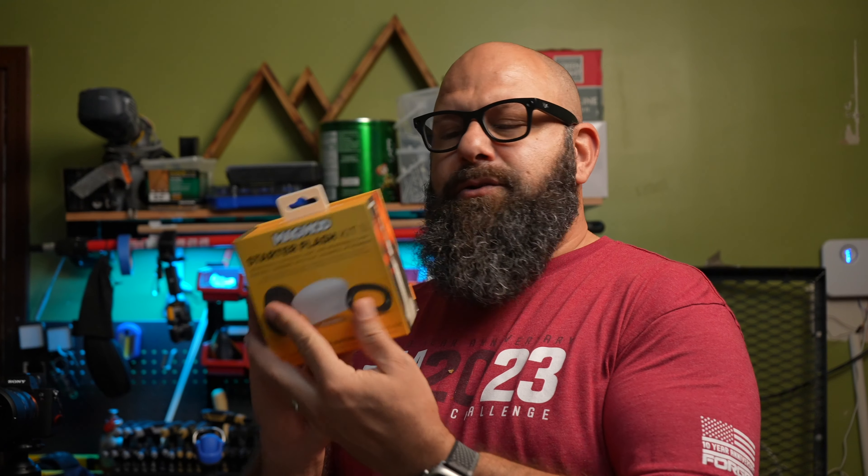Today we're taking a look at an innovative product by MagMod that will really help you get some softer light on your on-camera flash, in a way that's a little more convenient than the traditional way. We're taking a look at the MagMod Starter Flash Kit 2, so let's go ahead and see what we get in there.